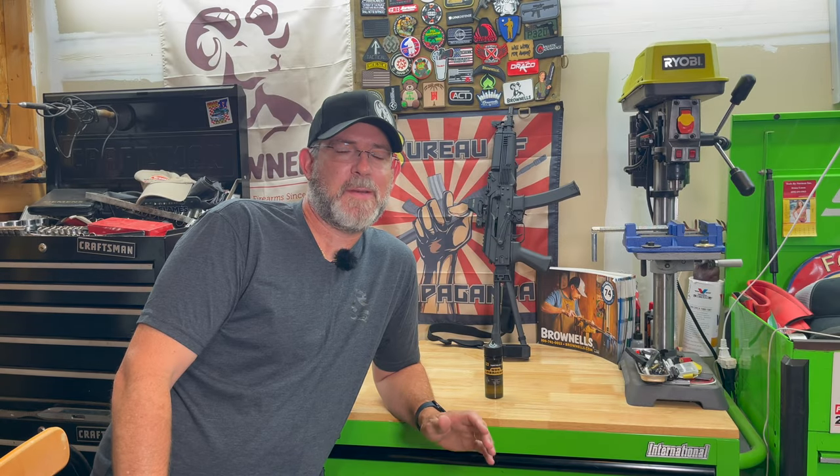Hey everybody, Chris Grass here. Today I'm going to show you guys a product from a small company that I found out about last year, so let's go and take a look at it.